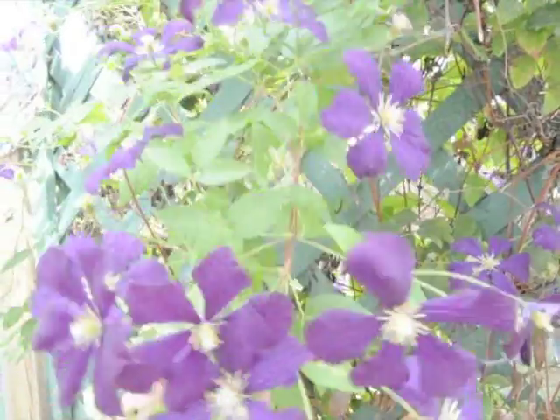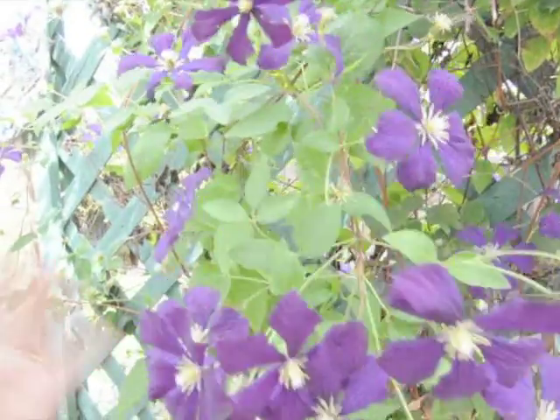They're a little tough to get started. The first couple years — typically two to three years — before they really start becoming a decent vine. This particular one is a small flowered variety, but there are some that have humongous flowers on them and they're quite spectacular.